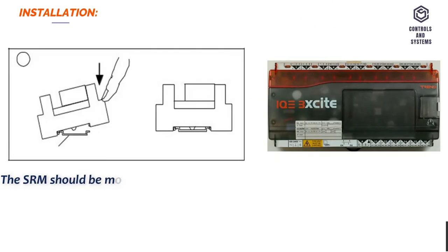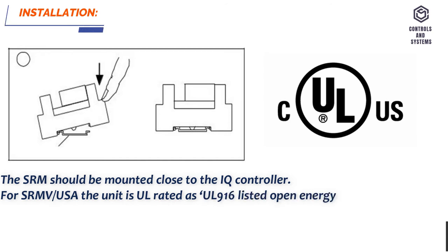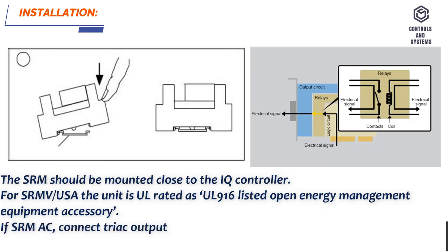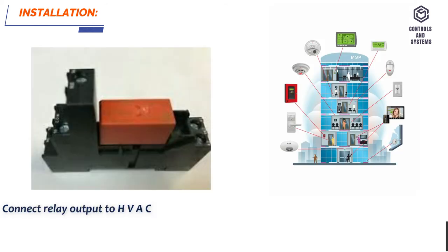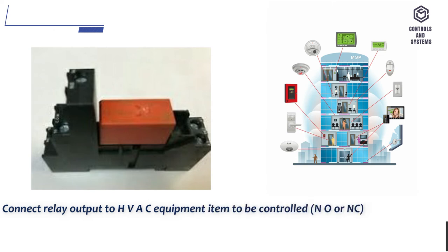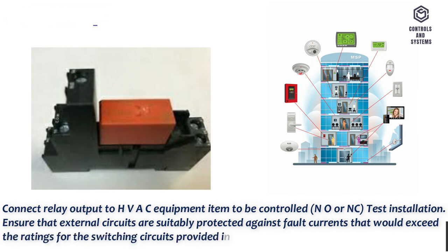Installation. The SRM should be mounted close to the IQ controller. For SRMV/USA, the unit is UL-916 listed open energy management equipment accessory. If SRMAC, connect the TRIAC output channel to the relay — polarity independent. If SRMV, link the analog output channel for voltage. Connect TRIAC output to HVAC equipment to be controlled, NO or NC, and test the installation. Ensure that external circuits are suitably protected against fault currents that would exceed the ratings for the switching circuits provided in this product.